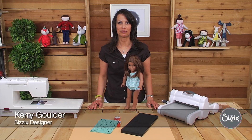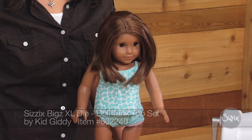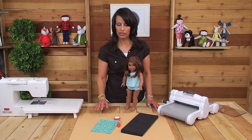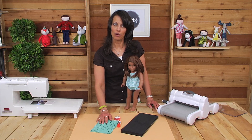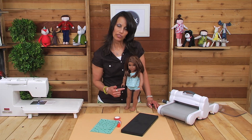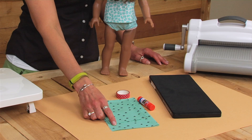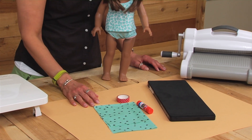Hi everybody, this is Carrie Goulder from Kid Giddy and I'm here today to show you how to make this cute little tank top for your 18 inch doll. We are going to need a couple of pieces of fabric — some for the front of the tank as well as the back, and you'll need some fabric that will be long enough for the straps.